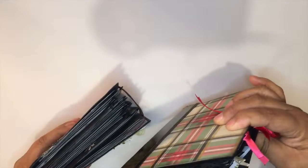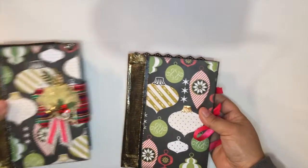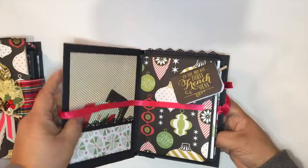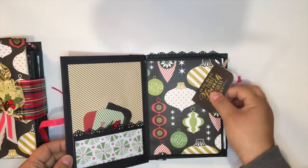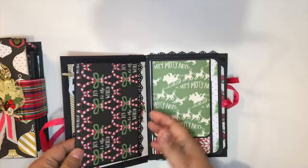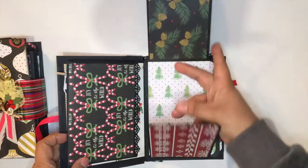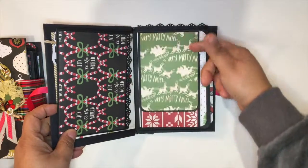This one has a magnetic closure and this one has a ribbon closure. It opens this way, more or less the same system. The cover — I have a little note with a clip for the person who'll receive it, same as the other but with a different die-cut. A few pages that open differently. It closes, and closes this way.